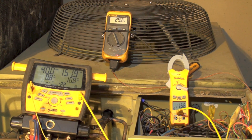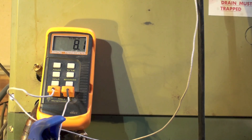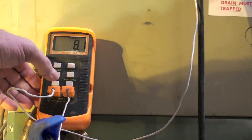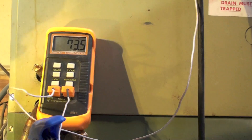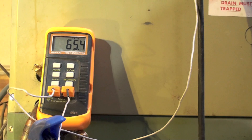We're going to charge this by discharge temperature, and this unit is overcharged — at least for this temperature. Let's take a look at the split across the coil. The split across the coil is running about 8. Supply is 73 and return is 65.